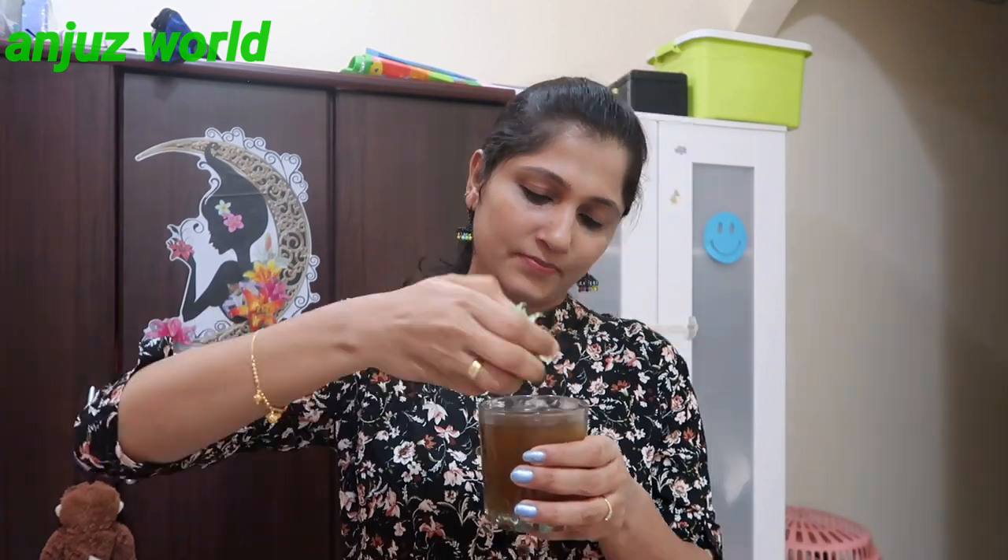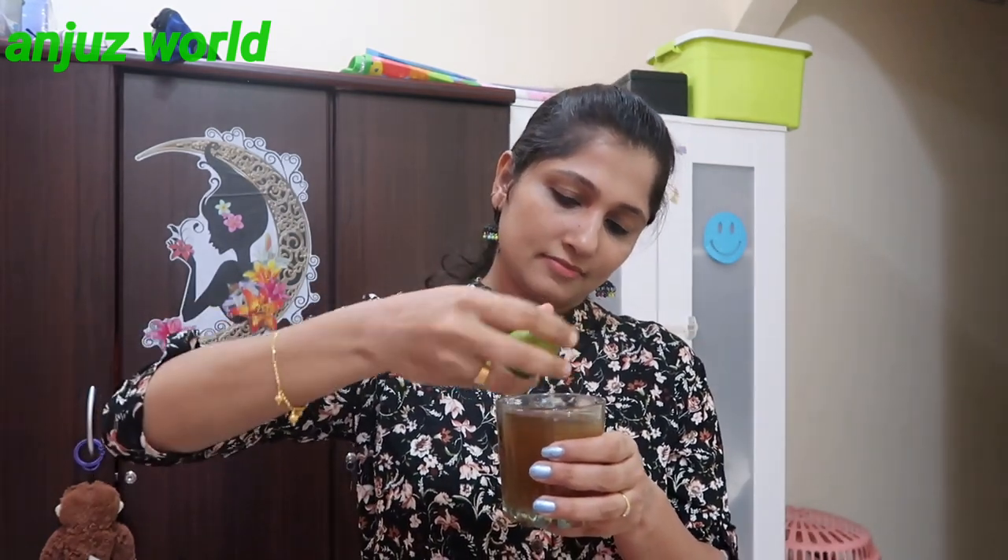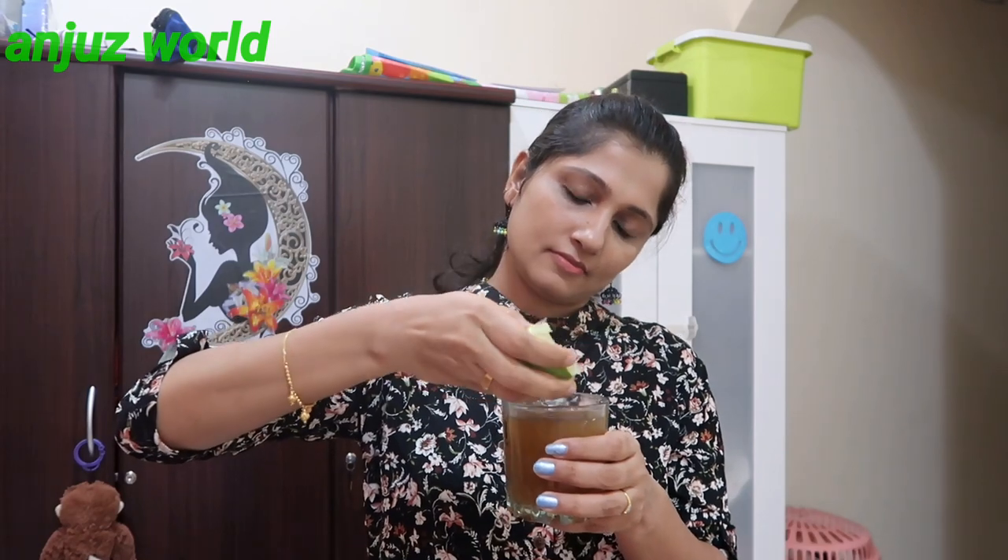Then cut half a lemon and add the full juice of half a lemon into the mixture. Mix everything together with 1 teaspoon. You can mix it all in a glass.